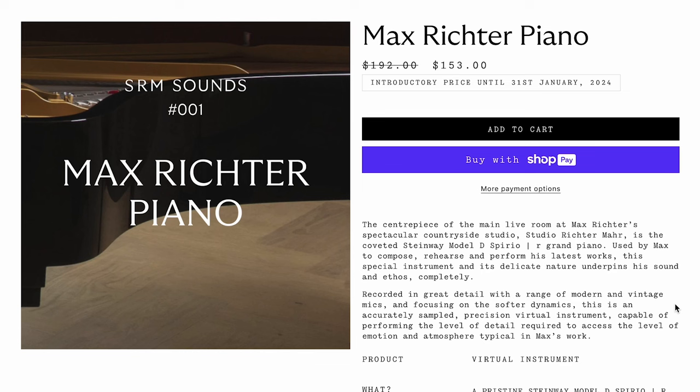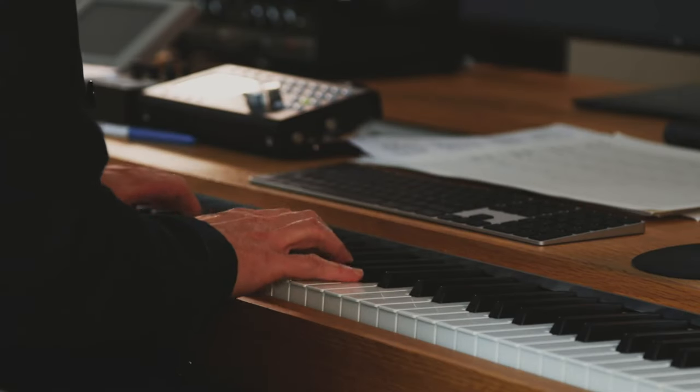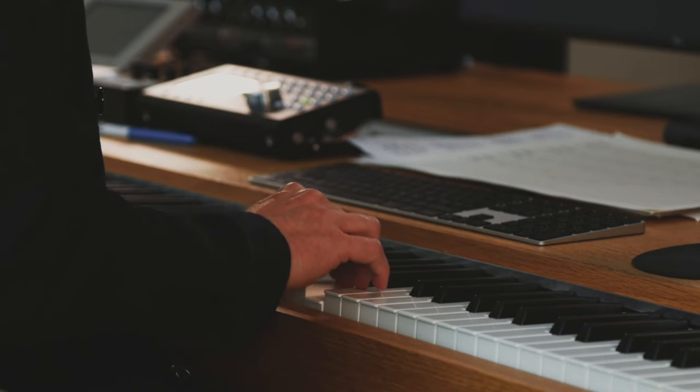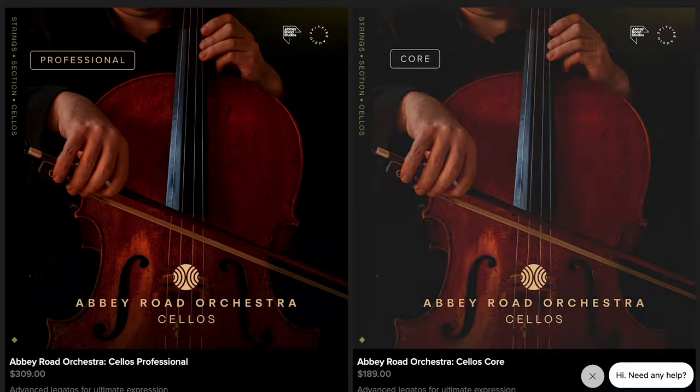This Kontakt player library is NKS compatible, normally sells for $192, special intro price $153. I'm going to invite you right now to come on over, take a journey with me, and hear this Max Richter Piano in action. I've spent a ton of time playing with this — just an amazing library, only focused on those deep, deep, quiet piano sounds. I'll include a link on screen and below — it'll take you straight over to the review we just launched.